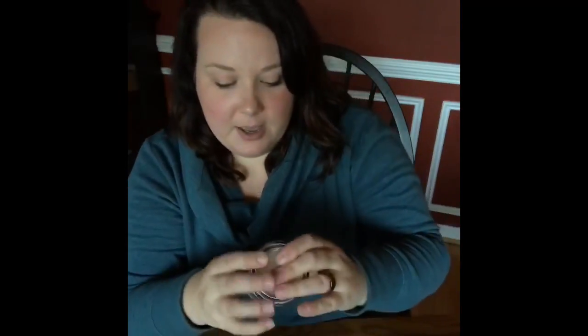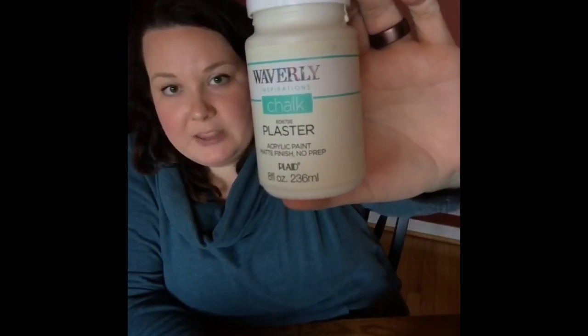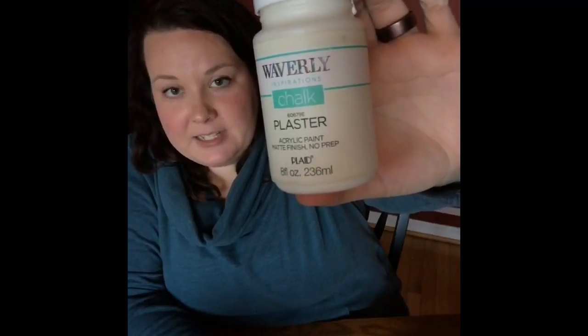It's a little more of a jelly consistency and has a very strong smell — I'm glad yesterday was a bit warmer so I had the window open. I used a foam brush to apply it and then went back over with a cloth to clean it up. It dried super nicely. I also did a few signs with chalkboard paint instead of the white, and by the time I finished everything it was dry enough to tape — no waiting 24 hours.